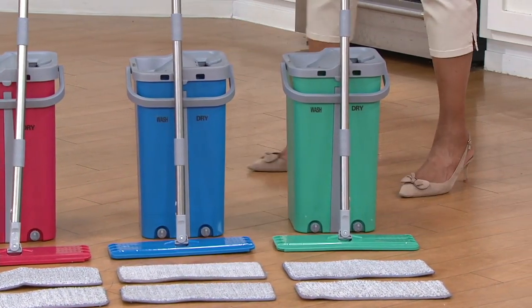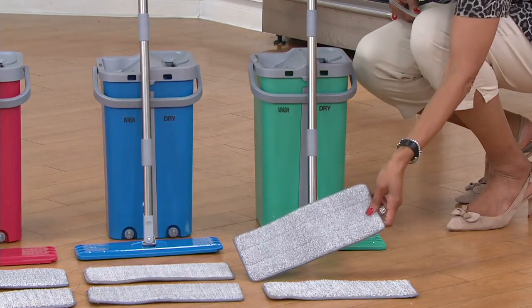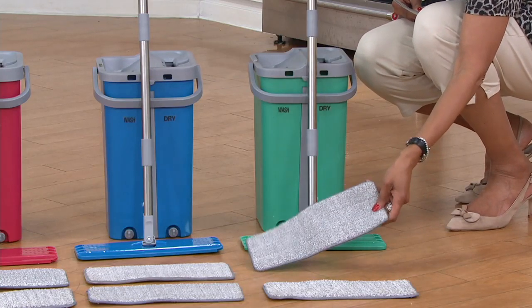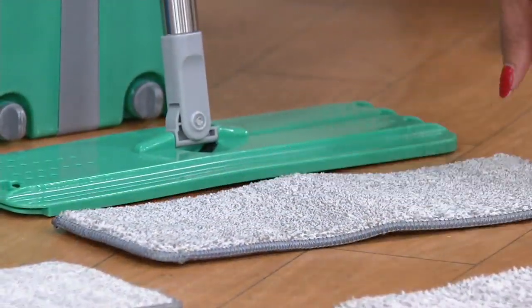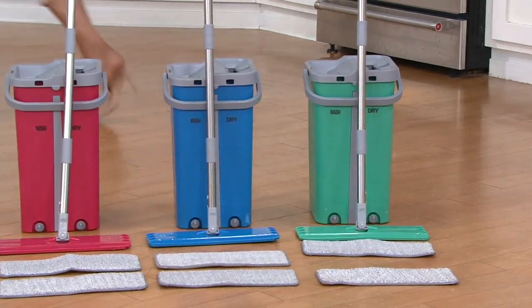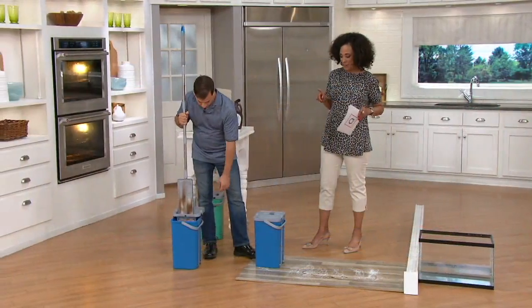He showed you the mop pad — you will get two of these pads when you order. These will last easily a good six months; they're machine washable. They come out of the bucket completely clean, but you can wash them hundreds of times. The price for your Cubic self-washing and drying mop system is $25.56, and it's on easy pay.